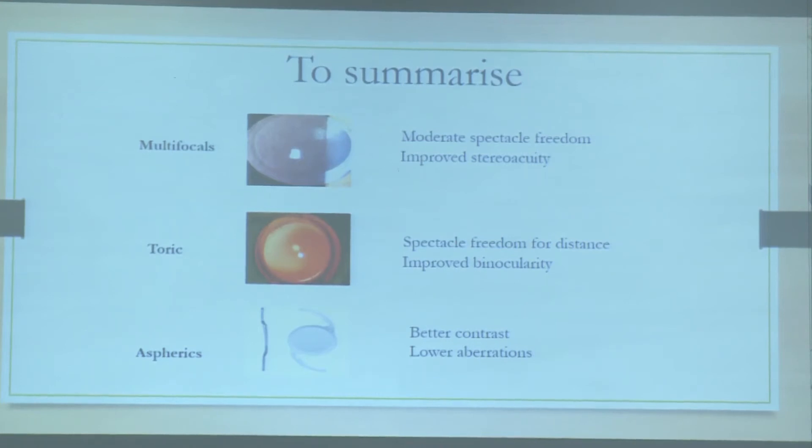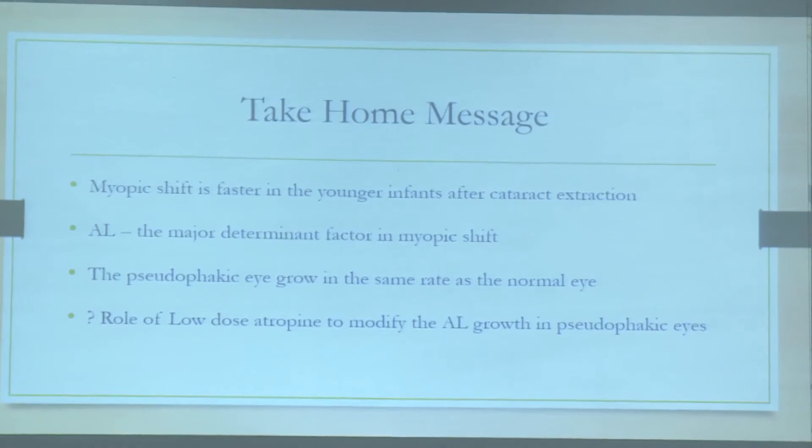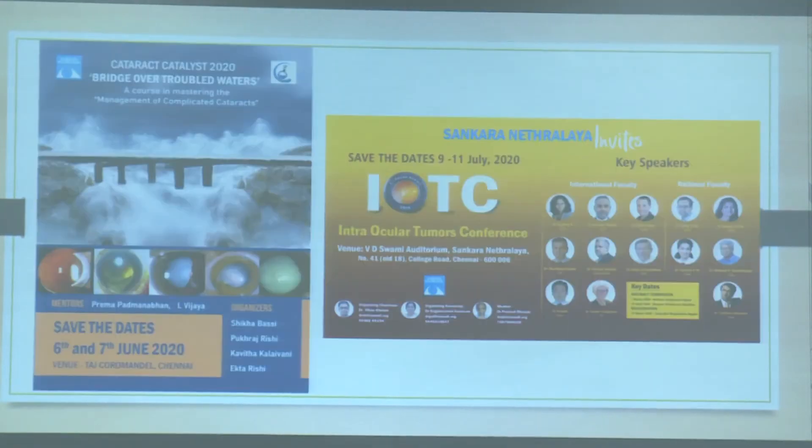To summarize: even though multifocal, toric, and aspheric lenses can be considered, the preferred practice pattern is still to stick to hydrophobic acrylic foldable lenses in children. Future directions include customized pediatric IOL formulas, axial length measurements independent of fixation, and newer IOL designs to help manage refractive surprises. Take-home message: myopic shift is faster in younger children after cataract extraction; axial length is the major determinant; pseudophakic eyes grow at the same rate as normal eyes; and there may be a role for low-dose atropine to modify axial length growth.